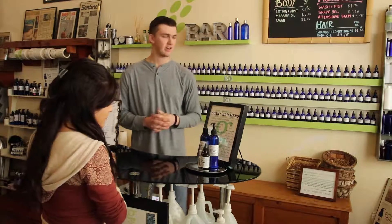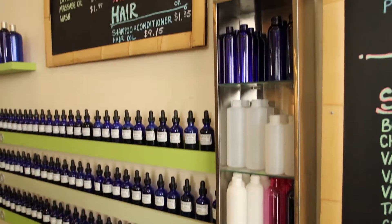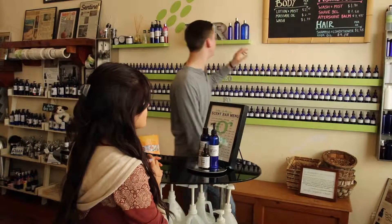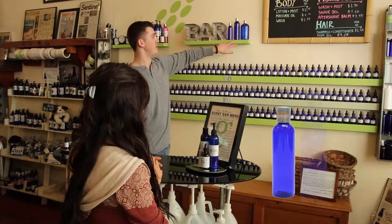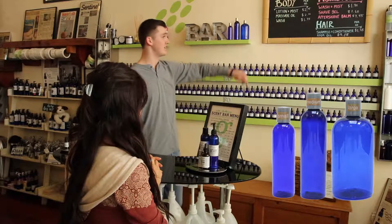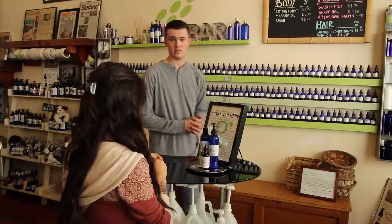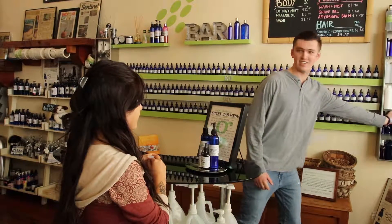Customer: I need lotion. We have the small which is 4 ounces for $15, the medium which is 8 ounces for $22, and the large which is 16 ounces for $40. It's also cool because you can pick what bottle you want. Customer: Let's do a small. Staff: You want to do the medium since we're already here today? Customer: Alright, let's do that.